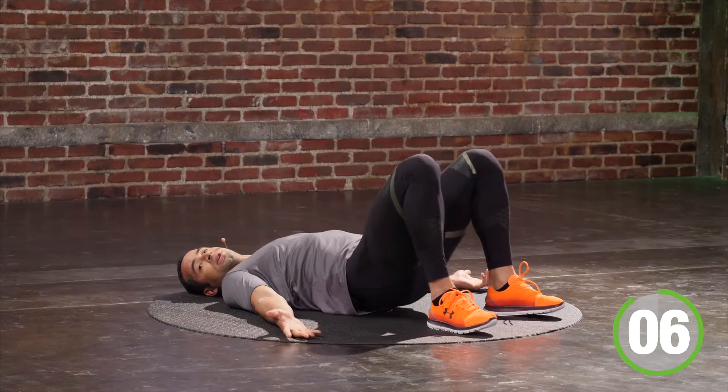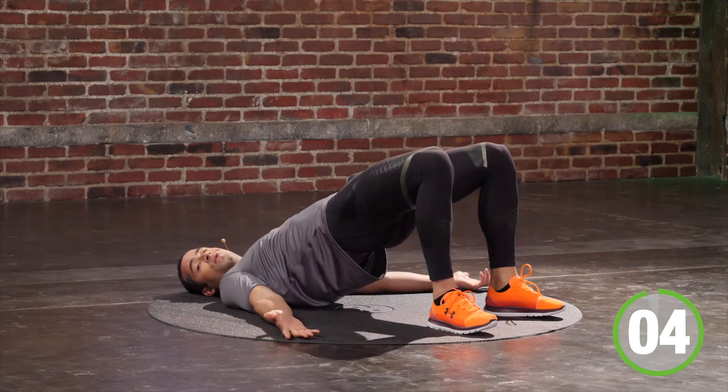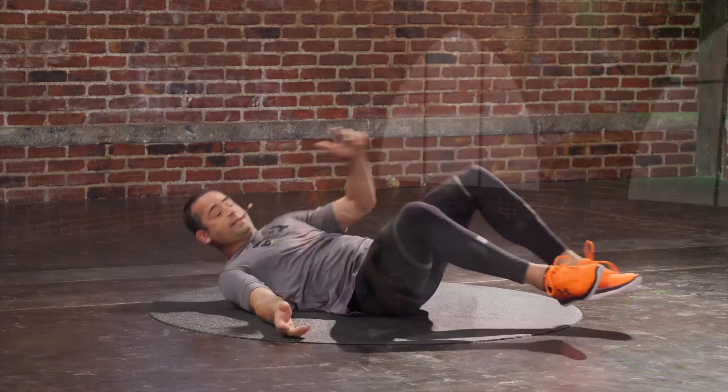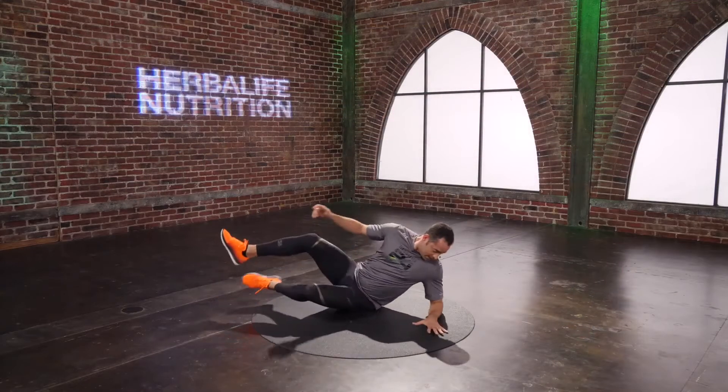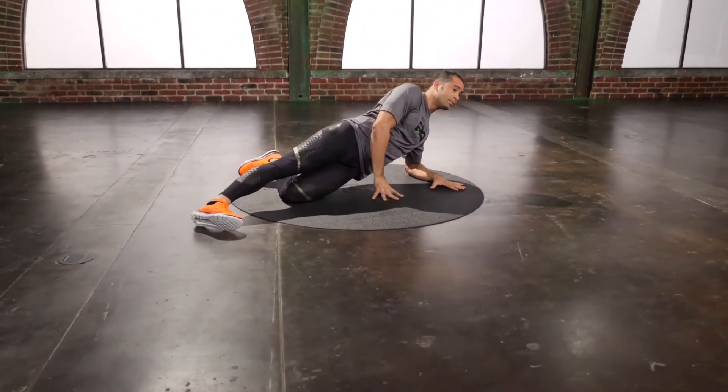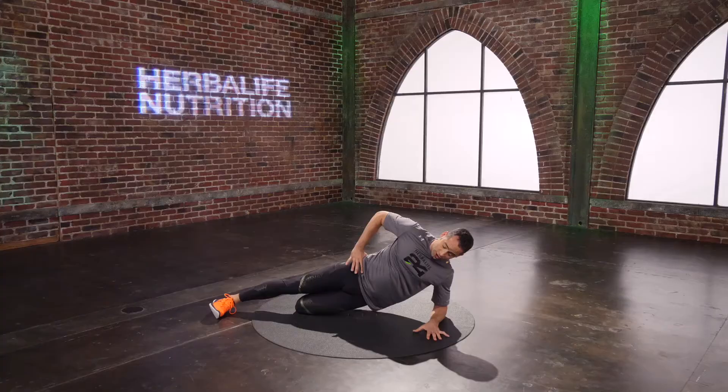Exhale, I drive my hips up, squeeze my butt, squeeze my ribcage together. Inhale, touch them on the floor. Exhale, drive your hips to the sky. As long as you're breathing and we're moving, we are safe. Inhale on the way down, exhale on the way up. Squeeze your ribcage so you are tickle proof. Exhale, squeeze your booty so you're pinch proof.